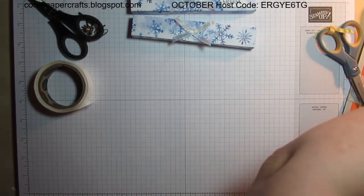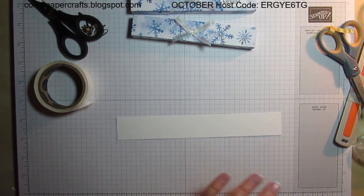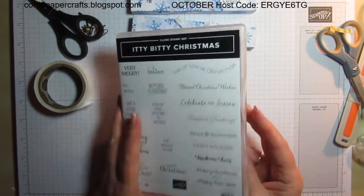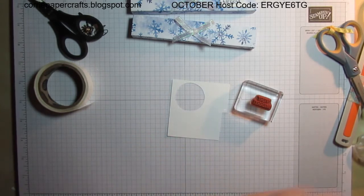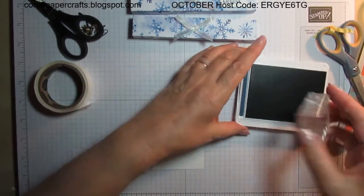Now I need to do a little bit of stamping. I had a piece of whisper white cardstock — a thinner piece — here's a scrap piece. My sentiment was stamped using 'Very Merry' from the Itty Bitty Christmas cling stamp set. I've already got it mounted on a block — it's a B block. I used Misty Moonlight ink, which is hiding over here.